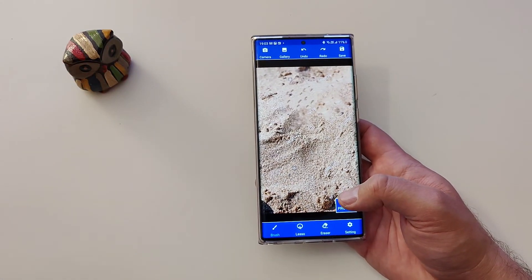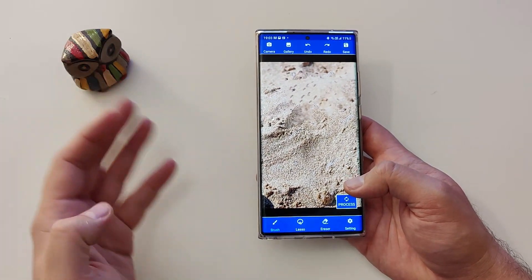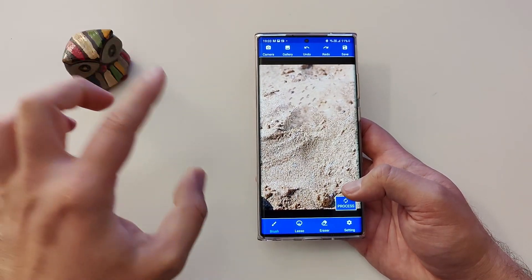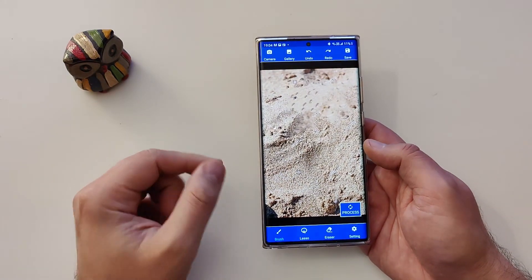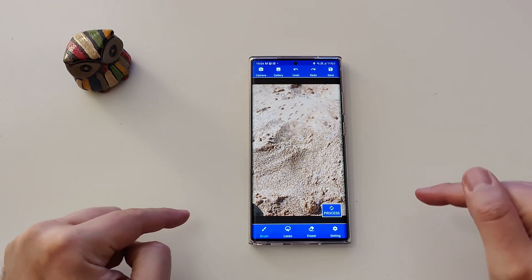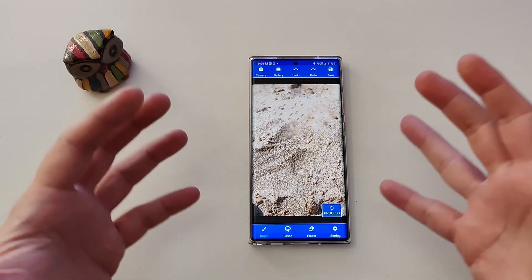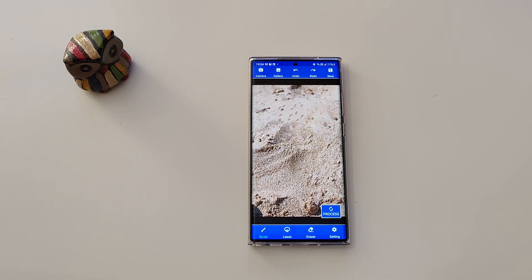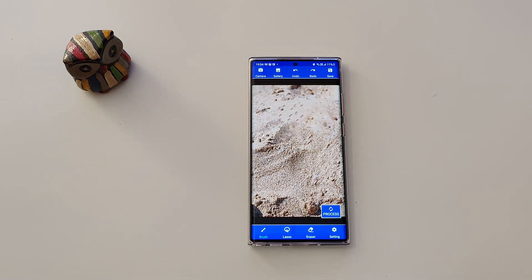So if you want something very close to the Samsung Object Eraser, go for this application. The only advantage Samsung's version has right now is that it's a bit faster when selecting things to remove — of course, it's Samsung, so they know what they're doing. But this is the closest thing you're going to get today. Please download it, test it, and let me know what you think in the comments or hit me up in our Telegram channel. Help me out by subscribing to the channel, stay safe, and we'll catch up in one of my next videos. VST, over and out.